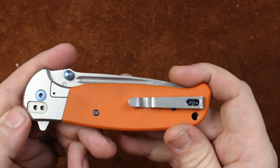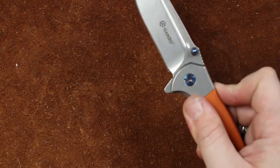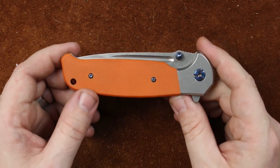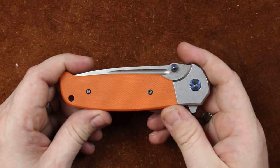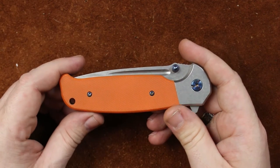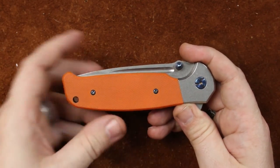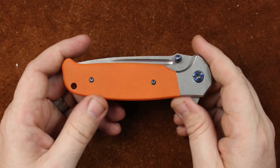Pocket clip. Very deep carry for this size of knife. And the knife weighs about 5 ounces. Being all stainless like it is, Ganso has done a really good job. And if you would like to know more about this knife, I have a full review up that went up last week, and there will be a link at the end of the video, and also a link under that 'i' in the upper right-hand part of your screen.